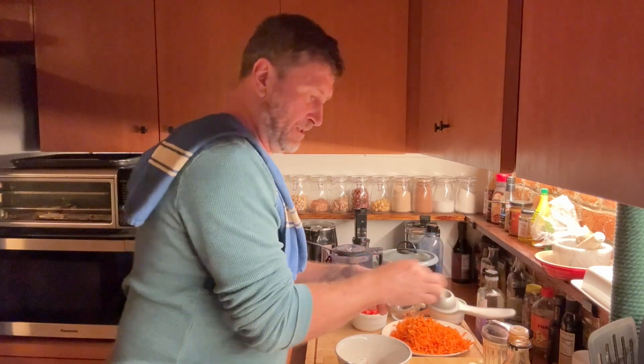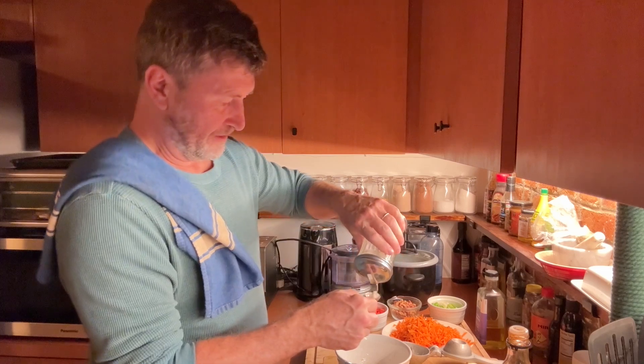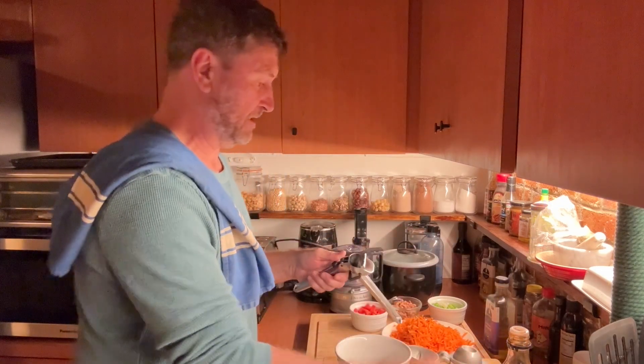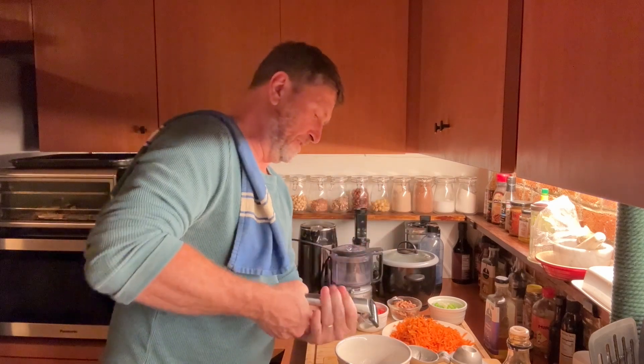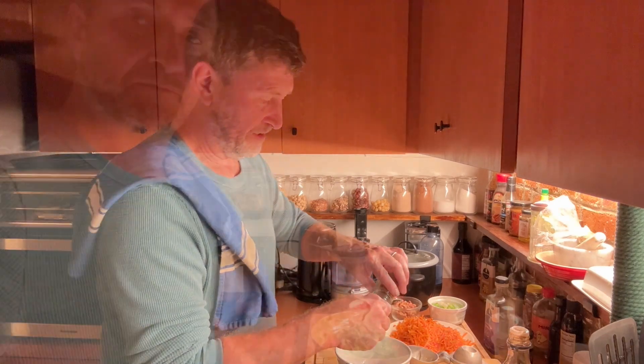We're going to add in one tablespoon of sugar, crushed garlic, and some crushed red pepper flakes — just half a teaspoon.